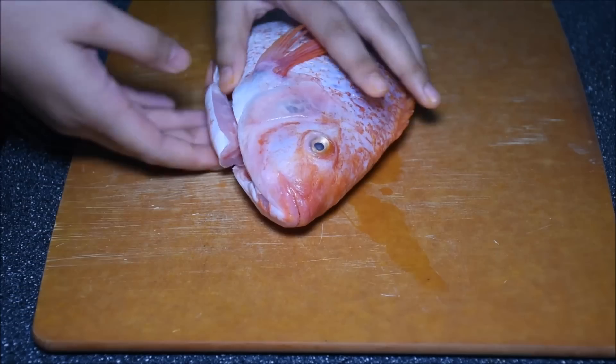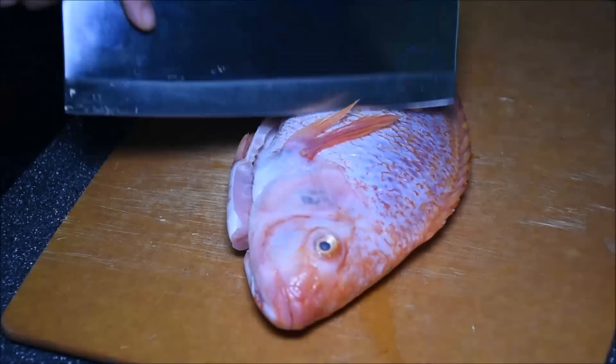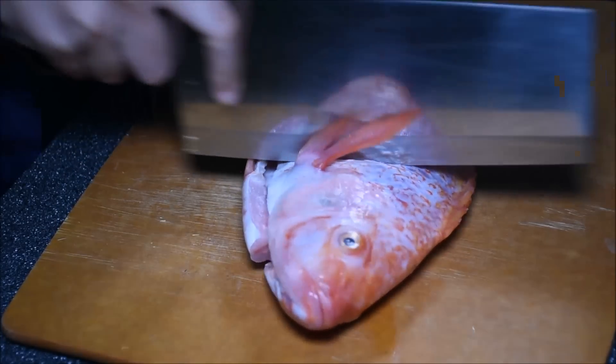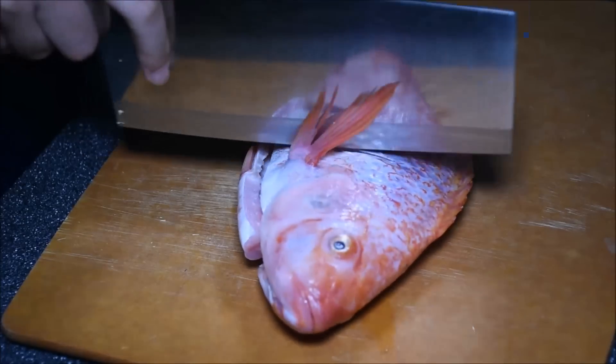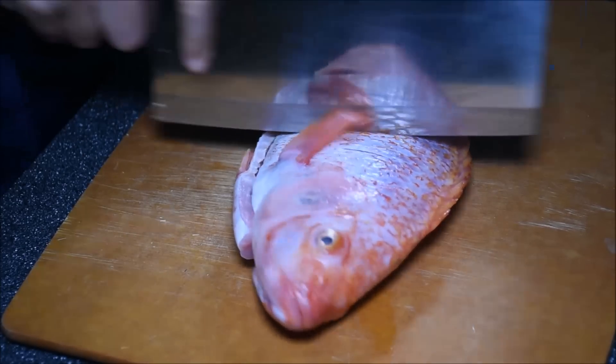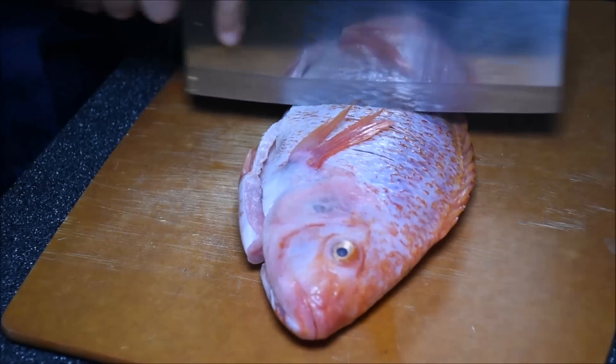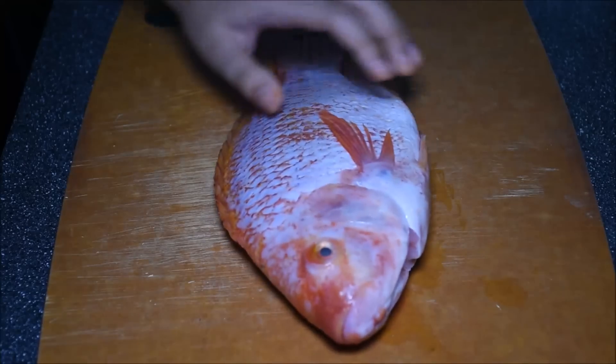The fish I'm using is the tilapia. Make sure the gills and intestines are all removed. The upper half of the fish tends to be thicker. To ensure even cooking for the whole fish, make three cuts at the upper part of the fish. Do the same for the other side.